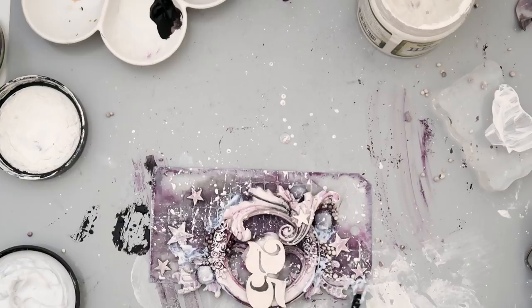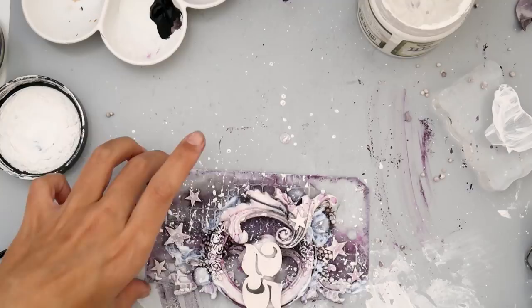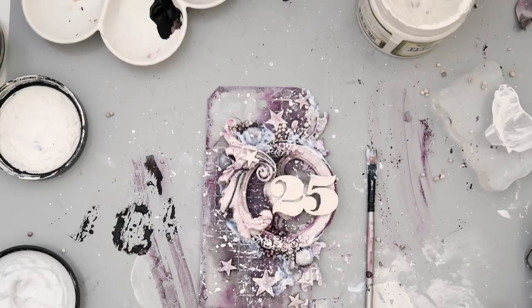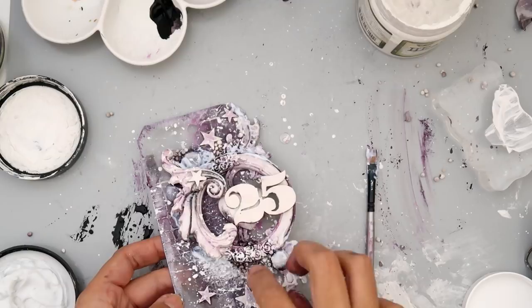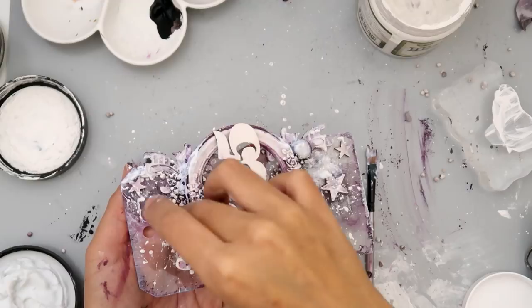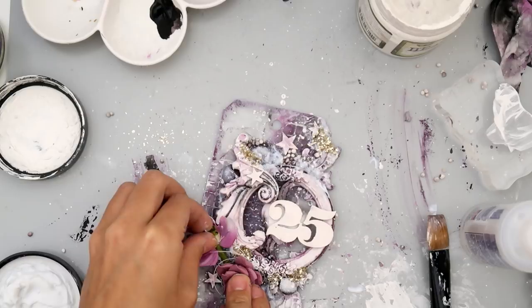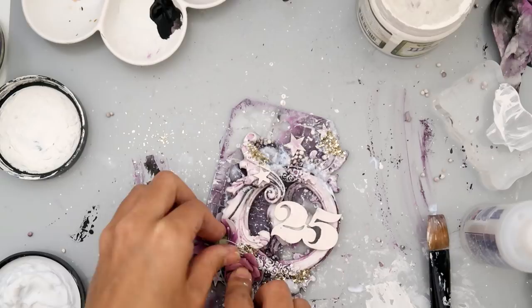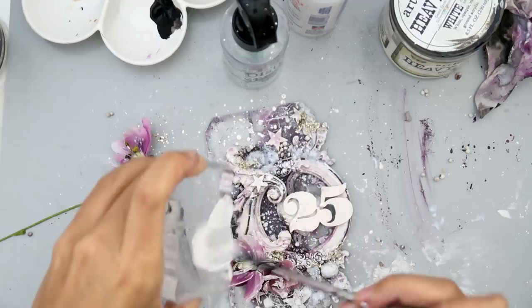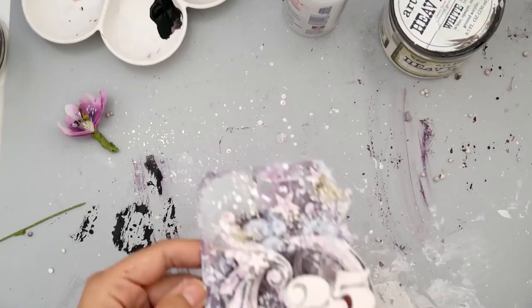I'm now adding some glass glitter — I get it from Renee's Boutique on Etsy; be sure to check her out. I love the glass glitter, it's so pretty. This one is just clear, so it gives a nice little detail without being too sparkly. I added some 3D matte gel and then sprinkled on the glitter where the gel is — it dries clear so you won't see it once dry. I did add a little bit of gold glitter, which in the end I didn't really like, so I toned it down with some gesso.